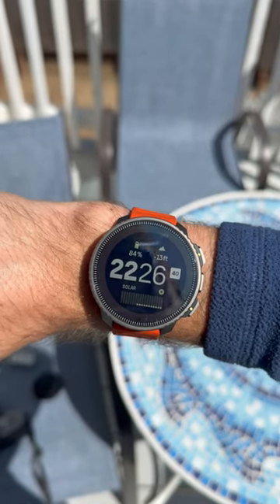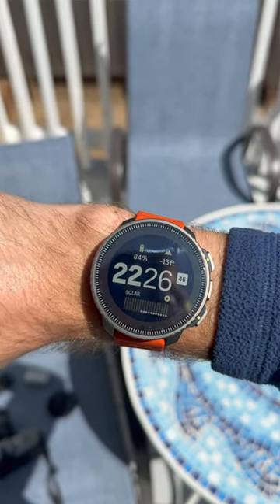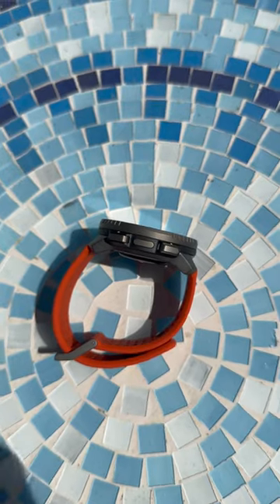The device has a solar panel, meaning that you might never have to charge it if you go outside enough. It doesn't offer the same smart features as a device like the Apple Watch Ultra, but I really like the look and feel of the device and it works with the relatively well-designed Suunto app.